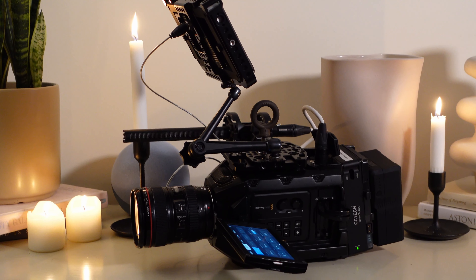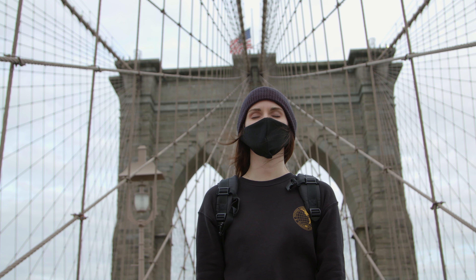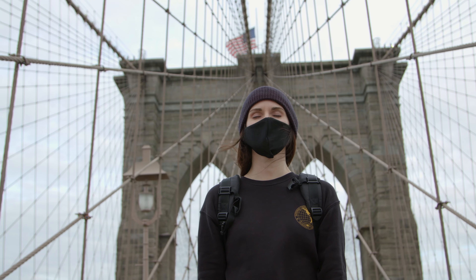This camera has 15 stops of dynamic range, so everything I've ever shot with this camera has looked beautiful — whether it was a wedding, a commercial, or something for myself, it's always just looked good. It has ProRes 422 and 444, and when I first started shooting with it I shot on 422.